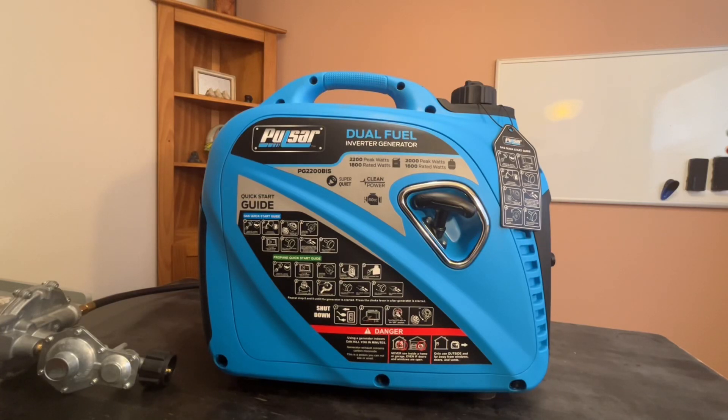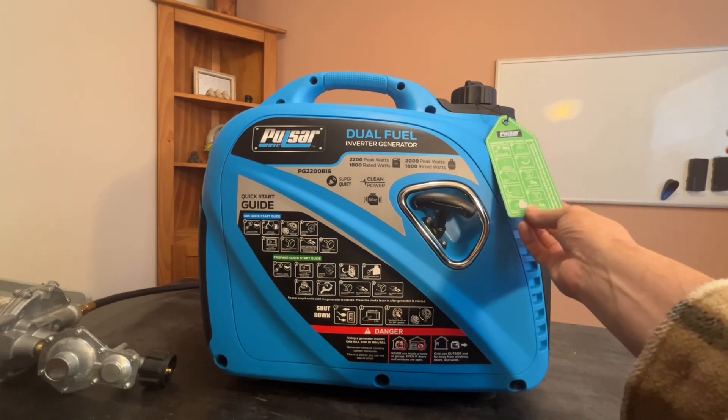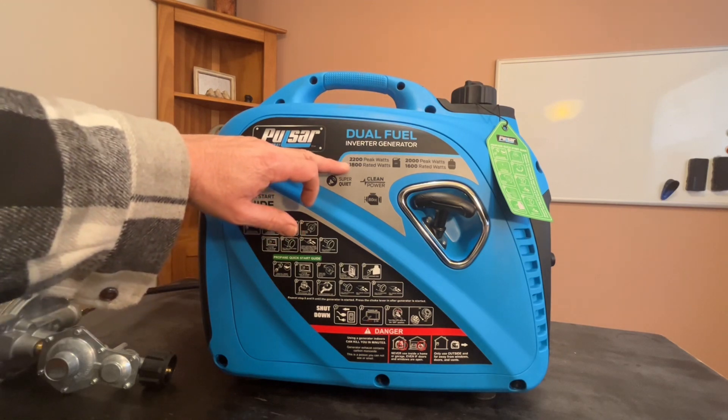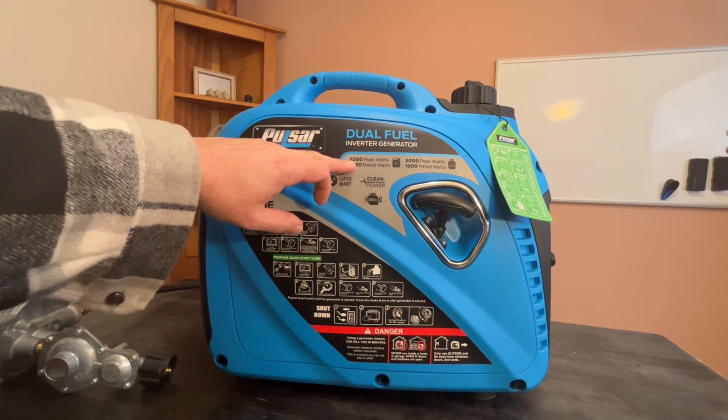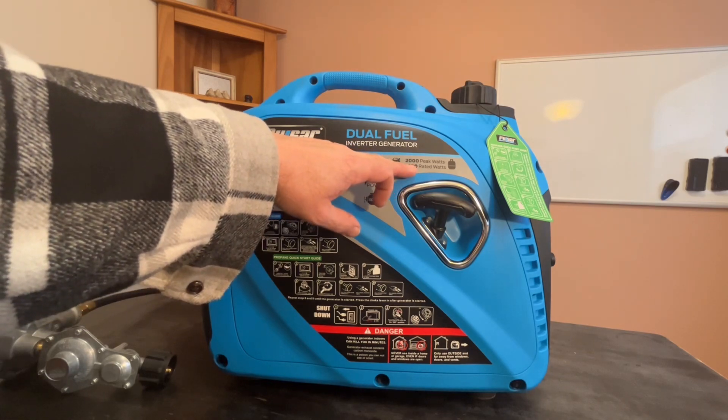This is the Pulsar Dual Fuel Inverter Generator. It does gas or propane and has a quick start guide here. This side is for gas, this side is for propane, and it shows you right on here — the peak wattage for gas is 2,200 and for propane is 2,000.